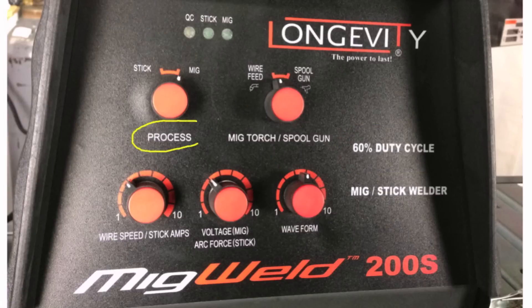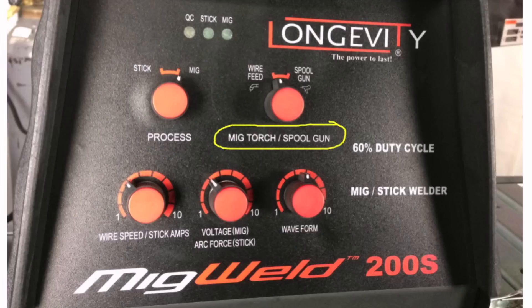Next we'll take a look at the process knob. That gives us the option to select MIG if we're planning on doing the wire feeder, or stick if we're planning on doing shielded metal arc welding. Next to that is the MIG torch spool gun knob that allows us to select wire feed if we're going to use the rollers and the wire feed internal to the machine, or if we've got the external spool gun, we put that setting there.